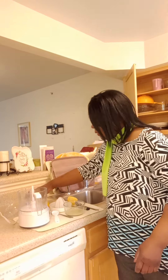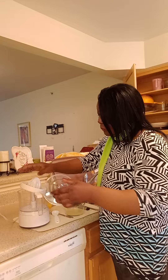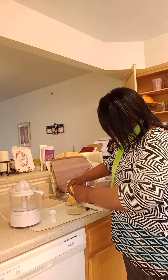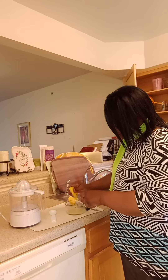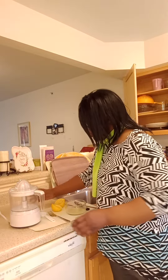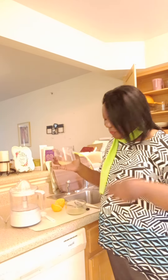Amazing. So before you go out and spend $25 or $30 on a juicer, try forking your lemon — just fork it. There's no difference in the amount of juice you get using this juicer versus just a regular eating fork. That's it. Thank you for watching — watch out for more interesting tips.